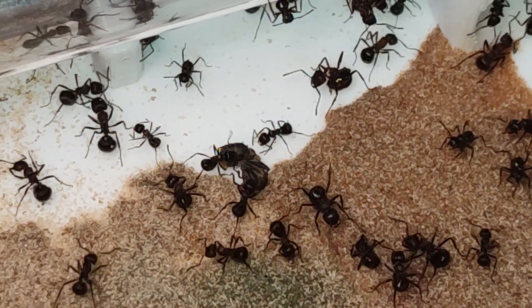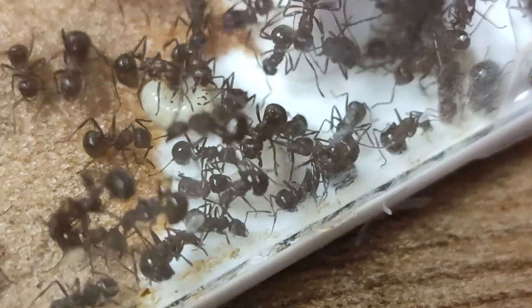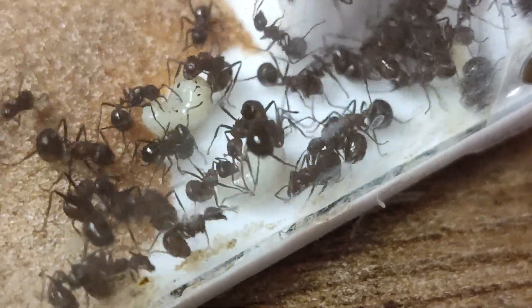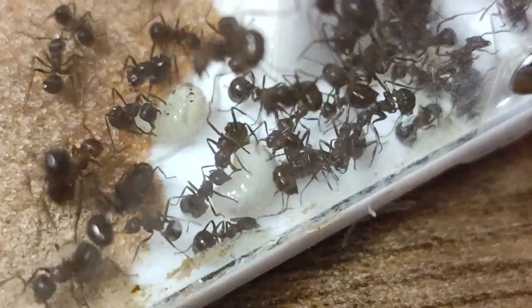Still, someone in there is laying eggs, eggs are developing, and I'll carry on feeding them and documenting what's going on. But that's all for this video — as always, thanks for watching, take care, stay safe, bye.